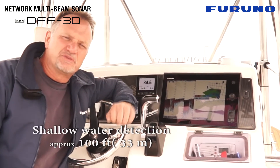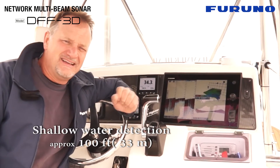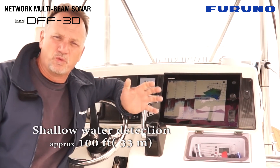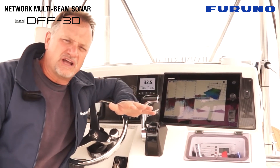While the 165 kilohertz mid-frequency design of the DFF3D multi-beam sonar is extremely effective in deeper waters where our competitors' products simply won't see anything, it also works very well in shallow water.